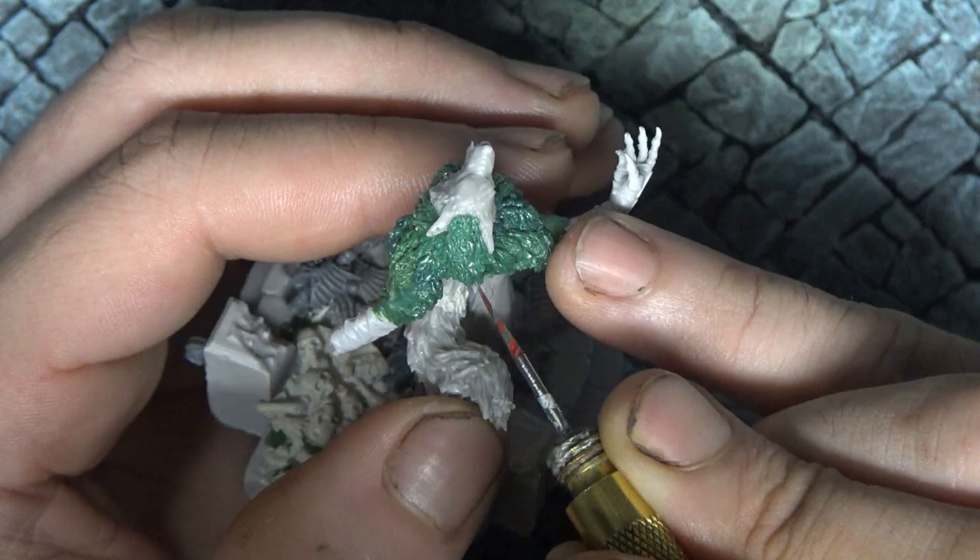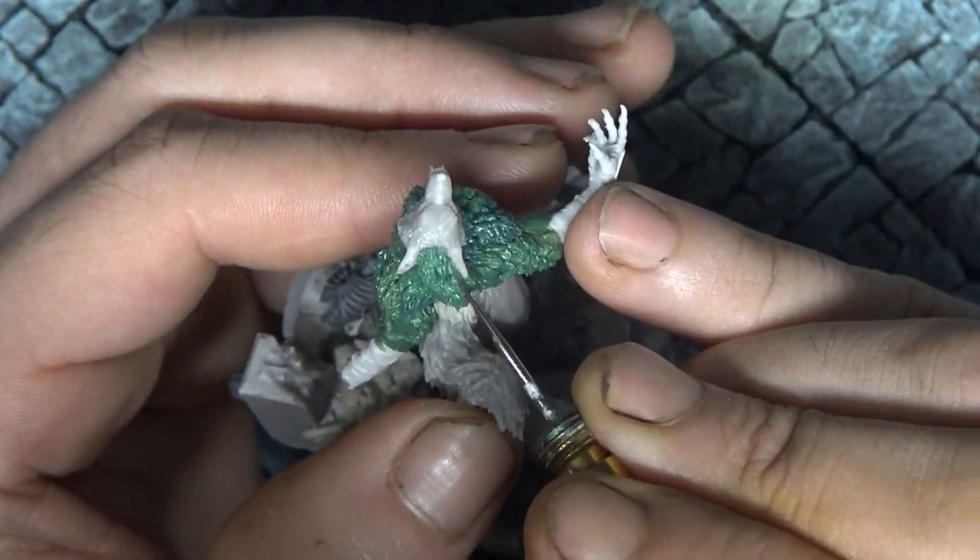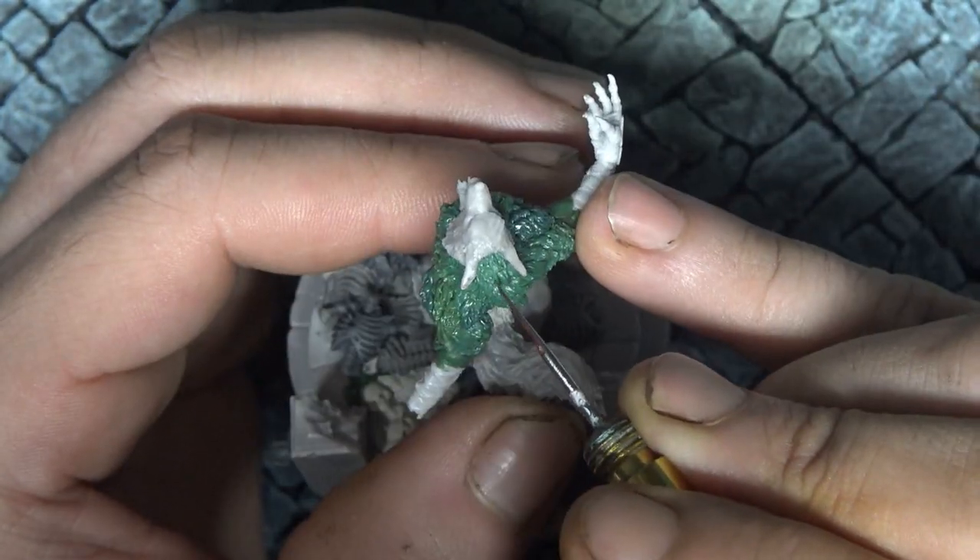We're also making sure to use lots of water so that our tool doesn't stick and pull off the fur we've sculpted ahead of time.